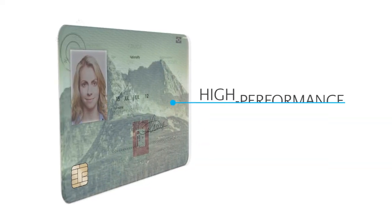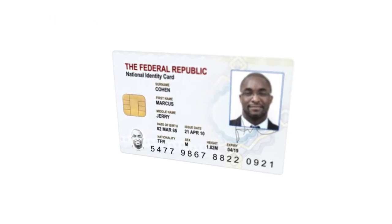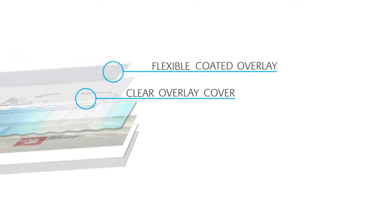SABIC offers a high-performance polycarbonate Lexan SD film portfolio specially designed for electronic ID cards, government, military and police ID cards, passport data pages, green cards, border crossing cards and driver's licenses. Its multi-layers include clear laser-markable layers, co-extruded layers, a bright white core layer, flexible coated overlays and clear overlay grades for the cover or intermediate layers.